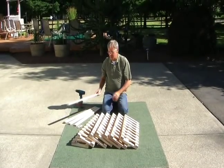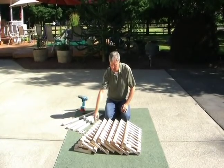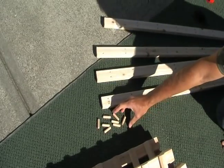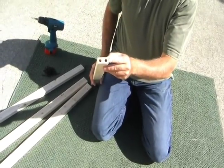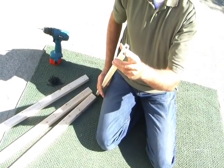It comes with four uprights and seven shelves. Also with your wine rack you're going to get eight dowels, and you'll notice that in the ends of the uprights there are two dowel holes drilled each.